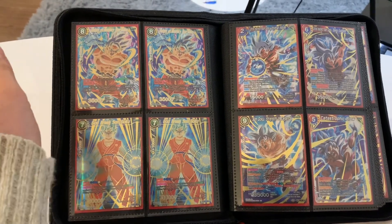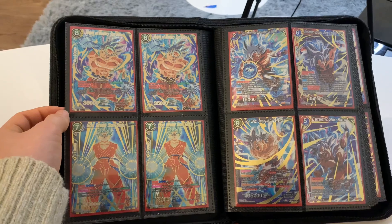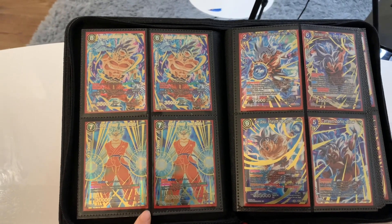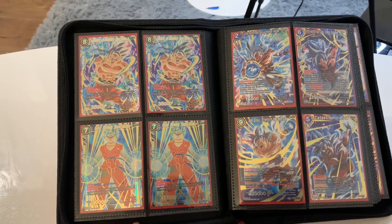Hide of Mastery — this one is also from Colossal Warfare, and I pulled it while opening that case. I just really love this card; I like it more than some of the secret rares. The artwork is amazing, and just because I pulled this card I decided to make a page of Ultra Instinct. This one's not Ultra Instinct, but I just put God Break here because I really like it from Galactic Battle and couldn't find somewhere else in the binder where it fit better.